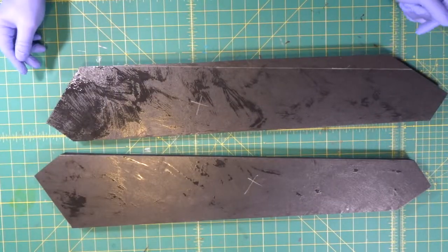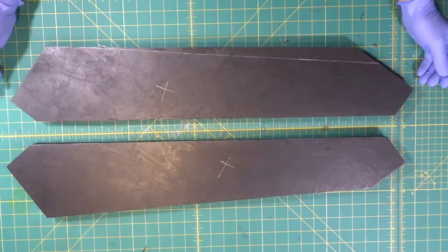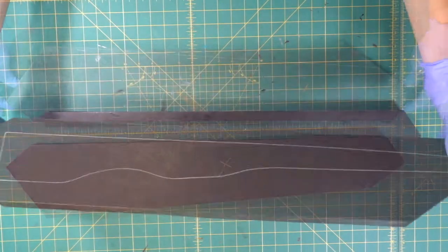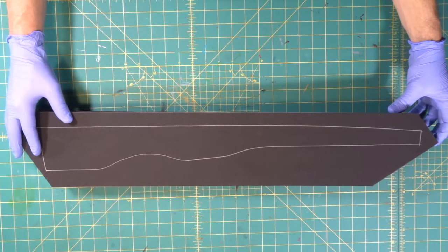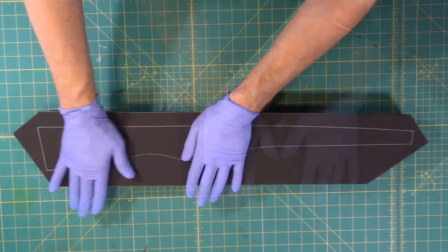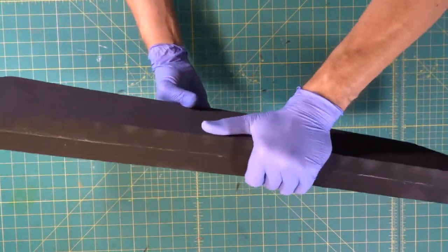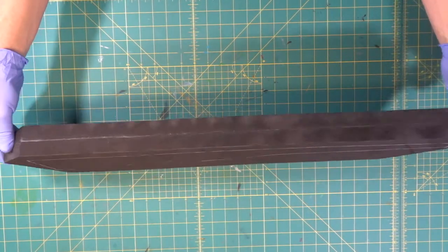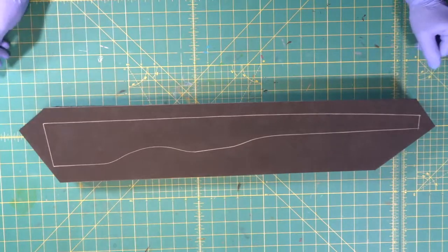Both pieces have been contact cemented. Give it five minutes. We're going to line up our edge and just lay it down. Now we've got a two-inch thick piece for our body.